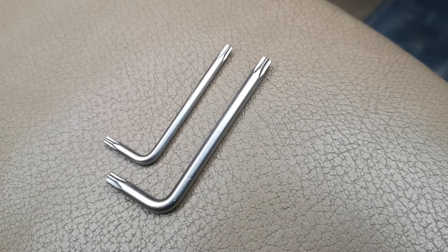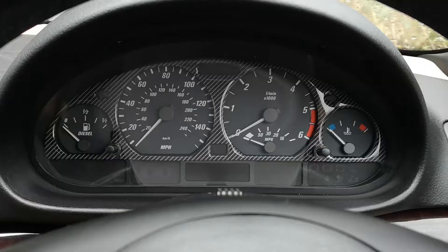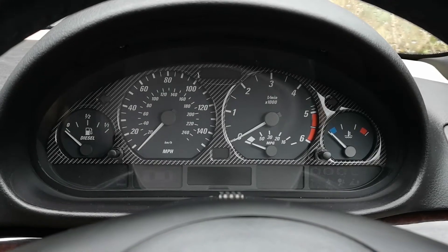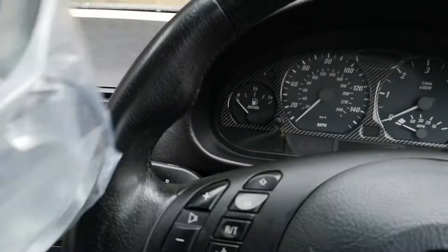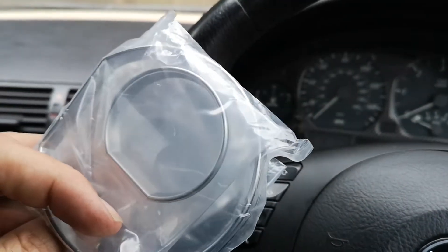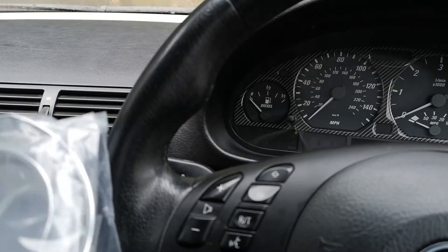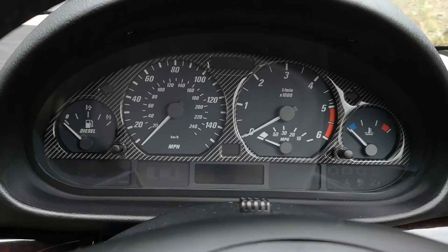Tools for the job: T10 and the T20 Torx. Hi guys, welcome to this video where today we're going to do the chrome surrounds, to make it look like the 330's CIs. For some reason they didn't put the chrome or the silver around the dials on the instrument cluster.